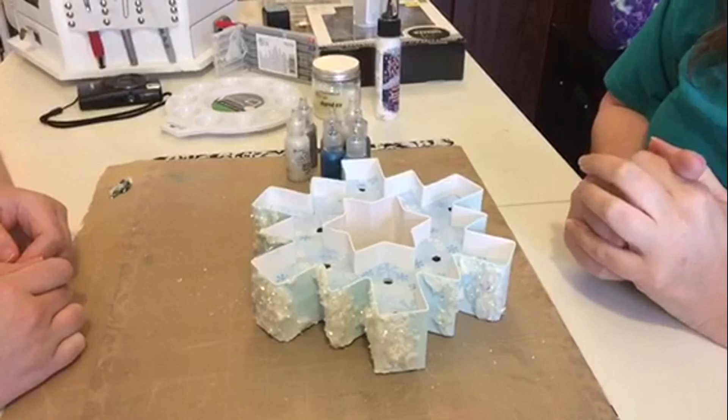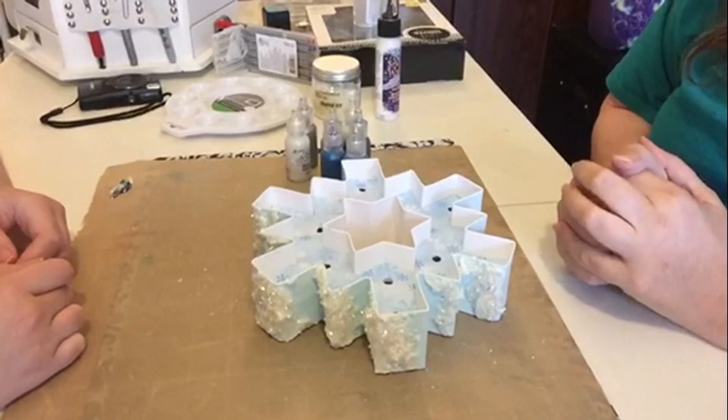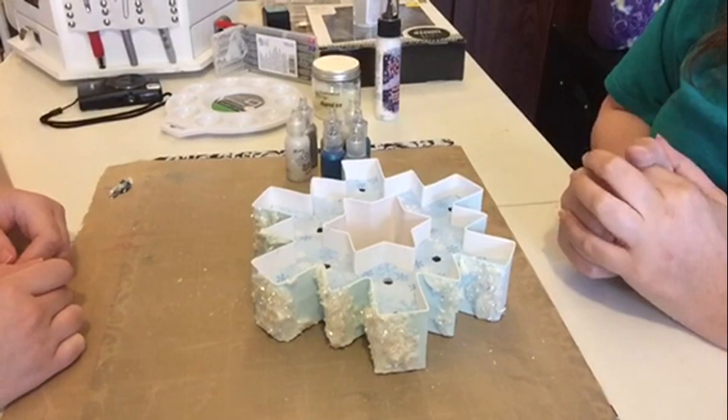Hi everybody, it's Esther. And Danielle. Welcome to Craft Corner with Esther C., in our Christmas in July 2016 special.